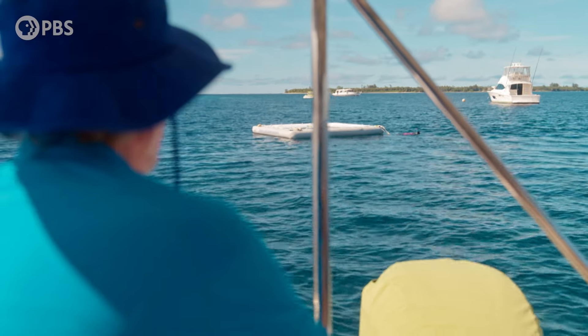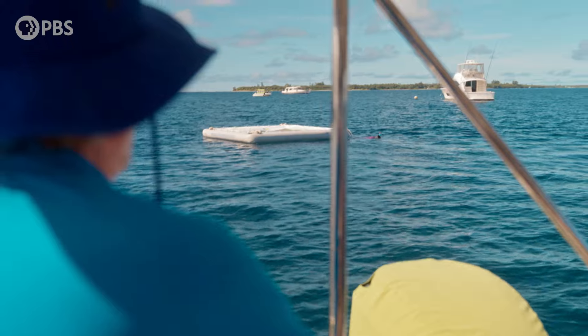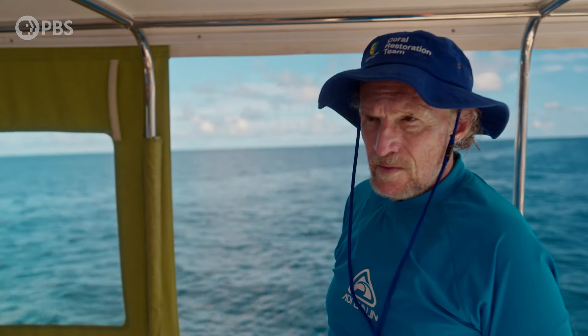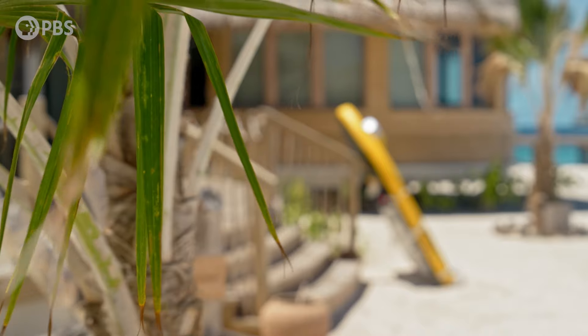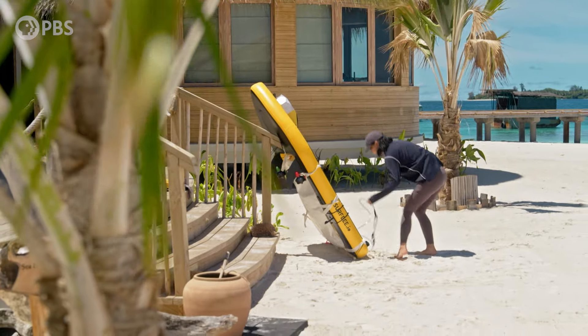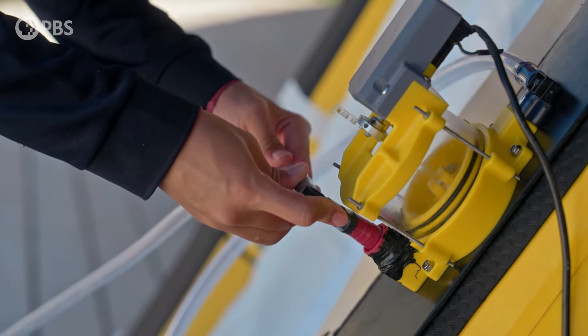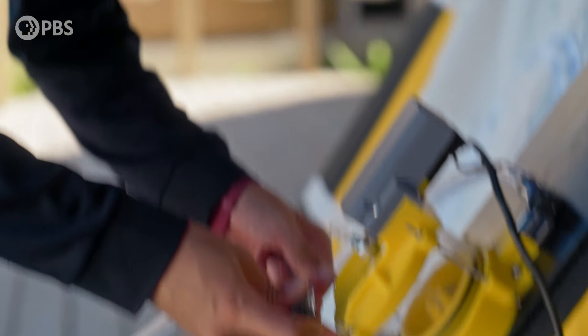Over the last few days, the coral larvae have developed in their safety net, and now they're ready to be released onto the damaged reef, where they will hopefully settle and grow. Each tiny larvae is precious, so the team have a special remotely operated vehicle to deliver them to exactly the right spot.